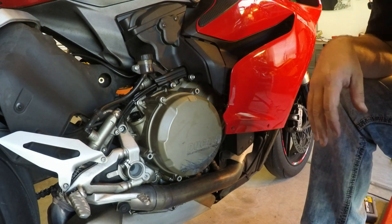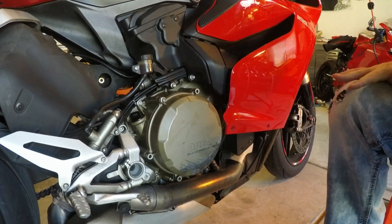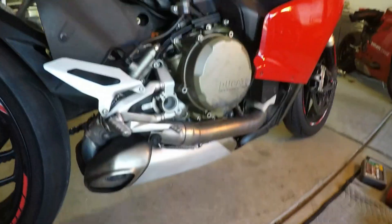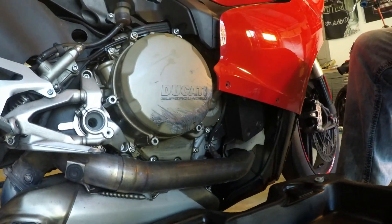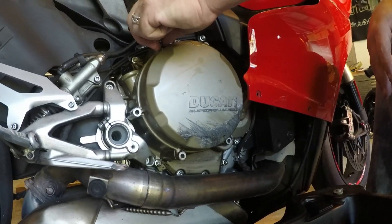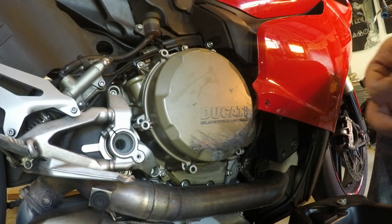You have different screw sizes here — I didn't notice that when I did mine either. The top ones appear to be shorter. These are not the original screws, these two here. This one's short too.